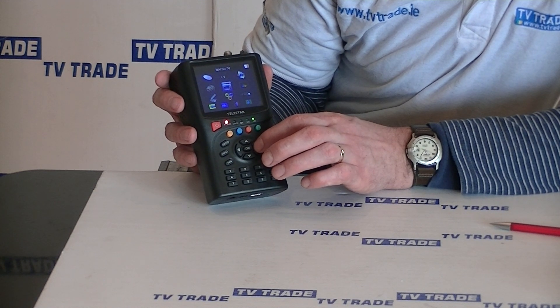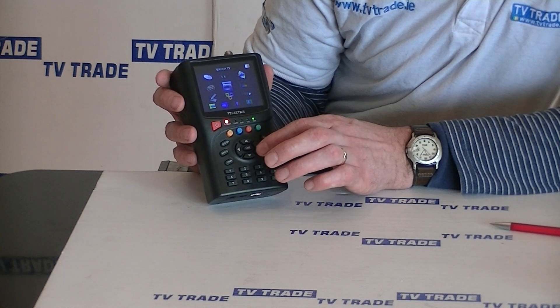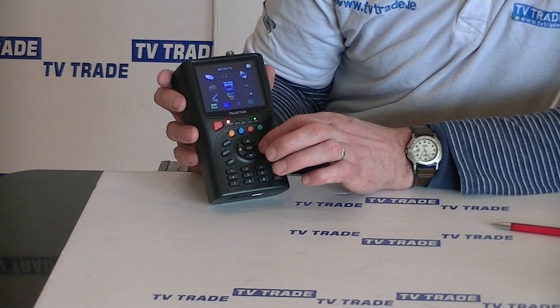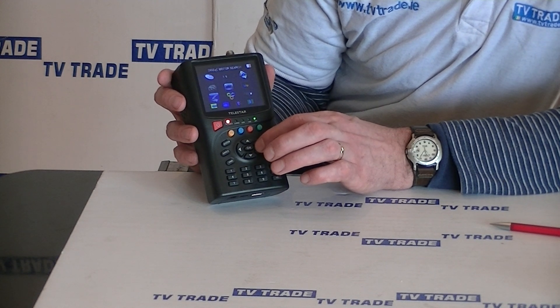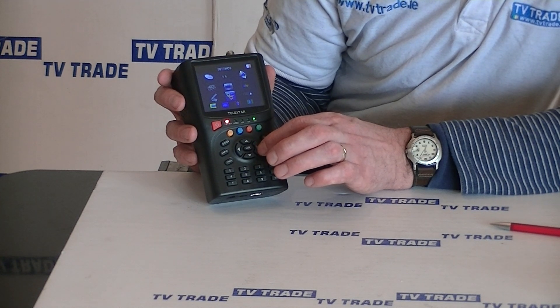There's a lot of DiSEqC functionality in there, and it also allows you to watch television — you can tune in a particular channel and choose to actually view it. There are also lots of settings for changing languages and the order of satellite channels.